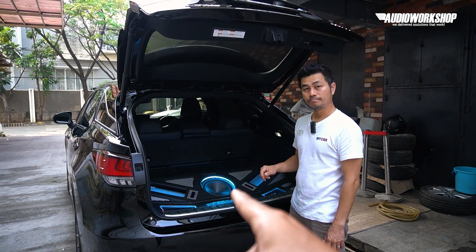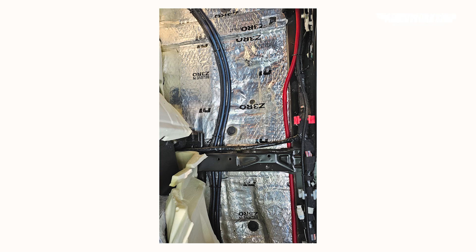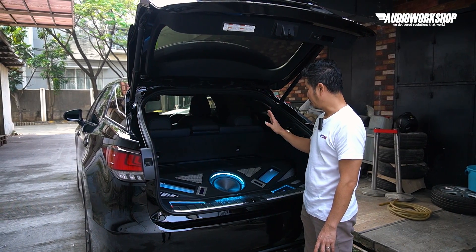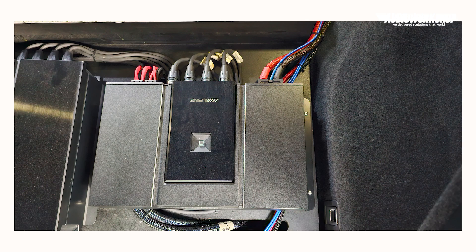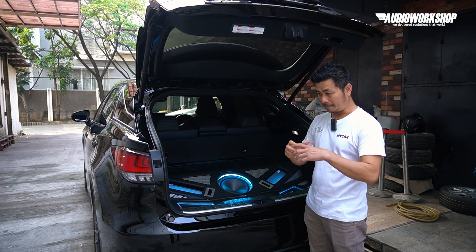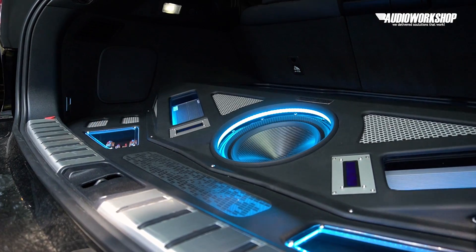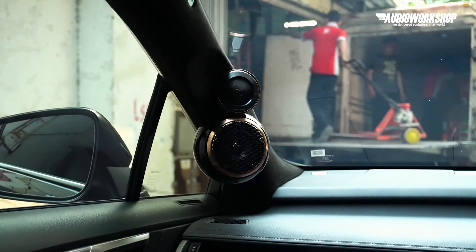Ini 8 channel ya, Kok? 8 channel. Terus ada 2 amplifier yang masing-masing 4 channel. Speakernya front 3-way plus 1 subwoofer. Subwoofernya double voice coil, jadi kalau dipecah, total channel speakernya menjadi 8 channel. Pas banget dengan 2 amplifier masing-masing 4 channel. Jadi memang ini closed system — nggak bisa ditambah, nggak bisa dikurangi.